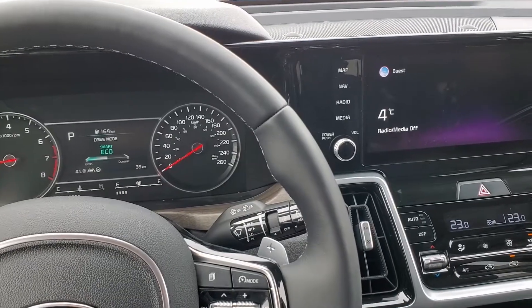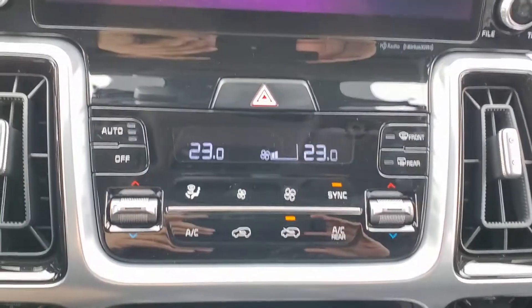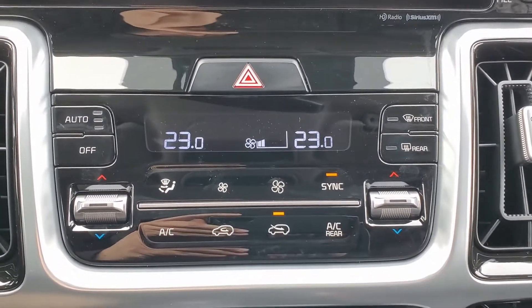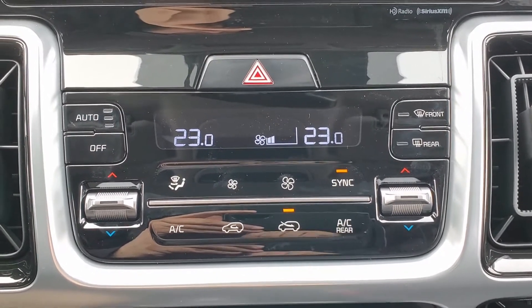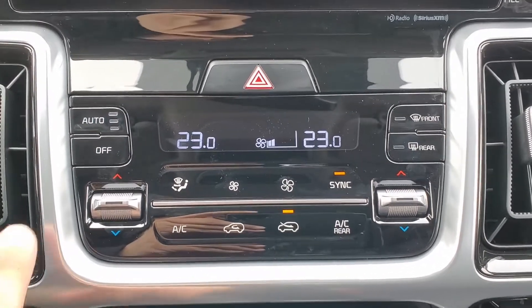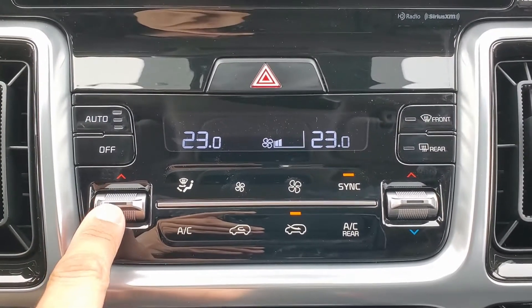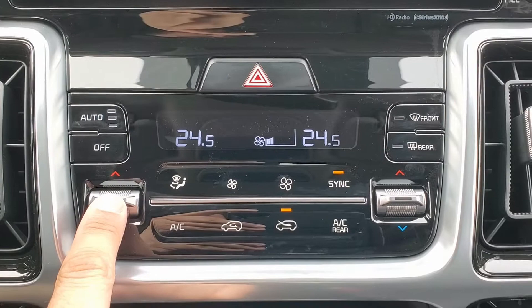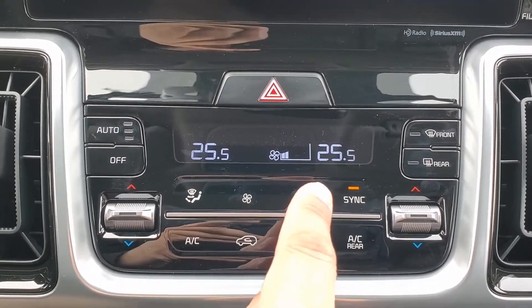Now that I'm out of the snow, your automatic dual zone climate control is located just under your radio screen. You'll notice right now on the temperature screen it shows that both sides are at 23 degrees. If I use the driver's side switch to change the temperature, you'll notice that both sides are changing whenever I hit the button — that is because the sync is on.